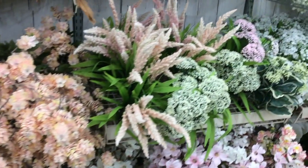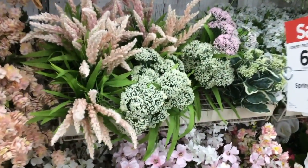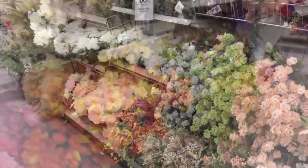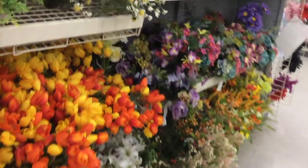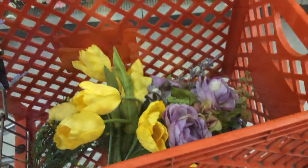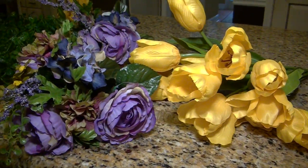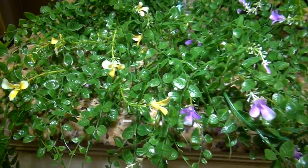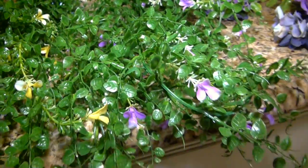This week Michaels had a really great sale. All their spring silk and artificial flowers were 60% off, so of course I picked up a bunch to decorate for Easter. I bought some yellow tulips, a couple of purple rose bouquets, and some greenery with little purple and yellow flowers.